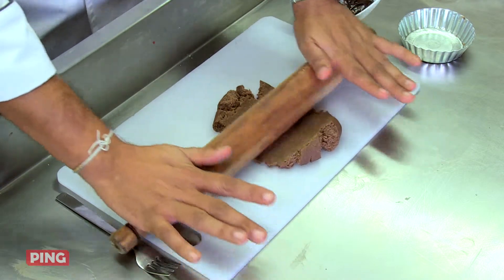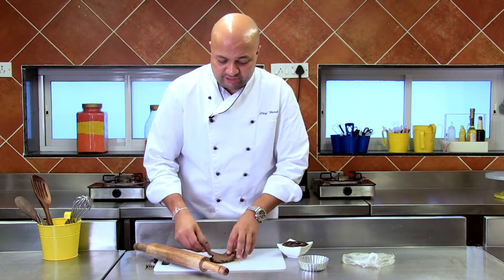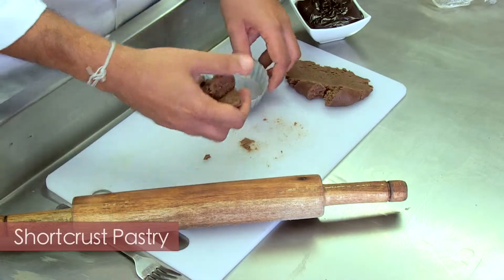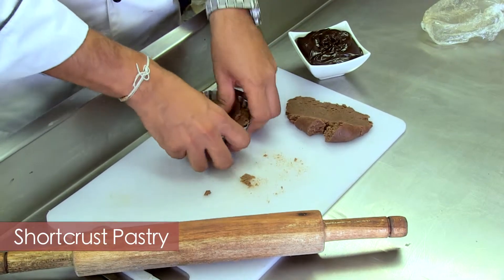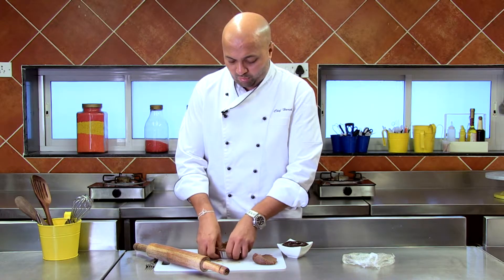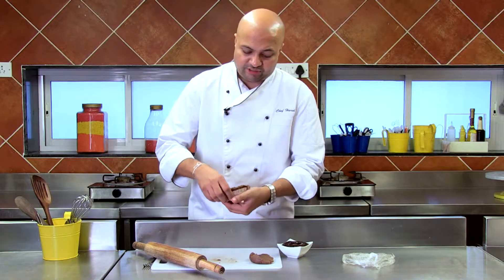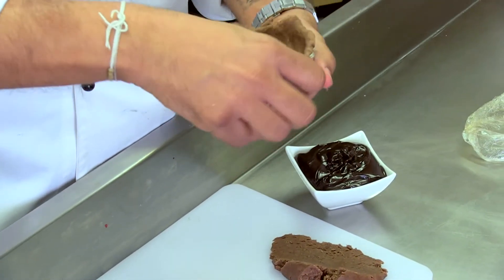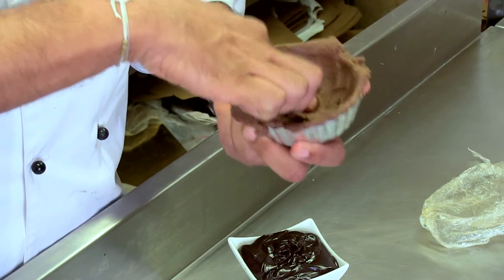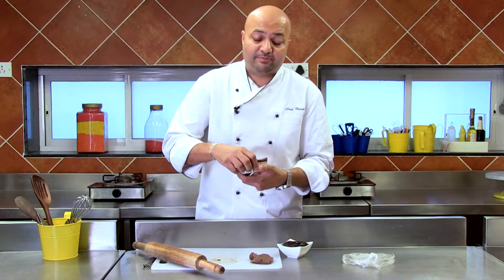Now the beauty about a shortcrust is that even if it breaks or cracks, you can always redo it again. I think I've taken too much, and I'm just straight away going into moulding it in my mould. There you go — I don't even need to use a rolling pin. Just ensure it's nice and thick all over. If you feel that there is some part which is thin, you can always add more pastry to it like I'm doing right now. It doesn't matter — that's how versatile shortcrust pastry is.